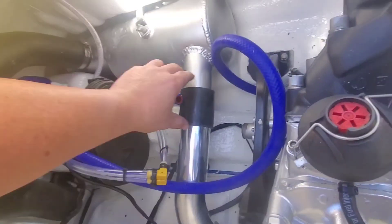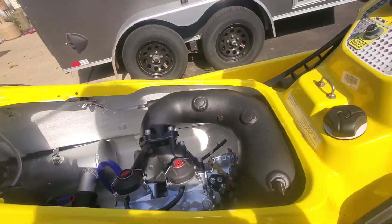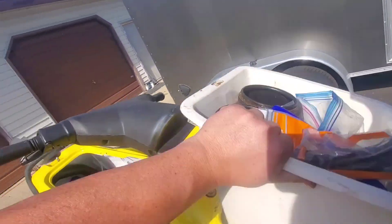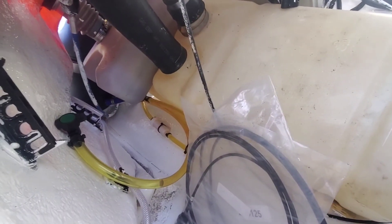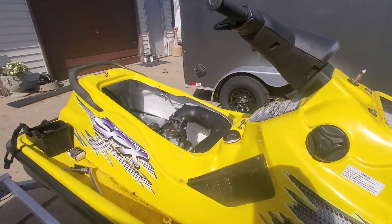We need to get exhaust clamps for all these spots. I got the back buttoned up so we're all good there. And we got oil all in. Got to work on a few other things and then she'll be ready.